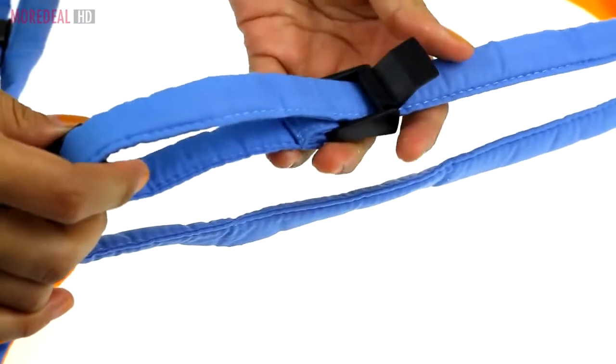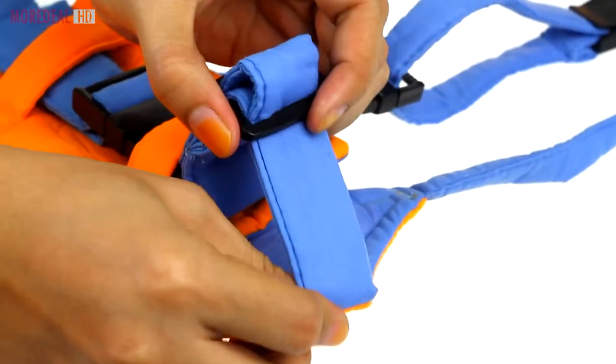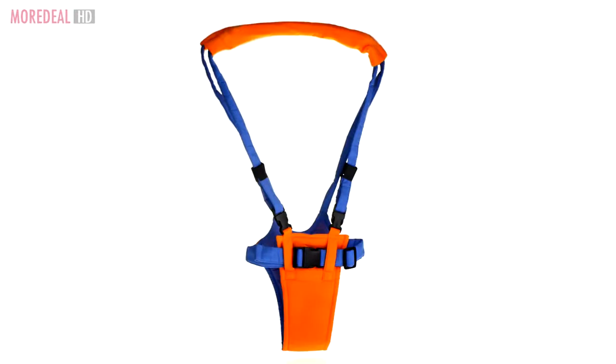With its adjustable length and width, both you and your child can walk comfortably. Order now — one more deal, save more, live more!